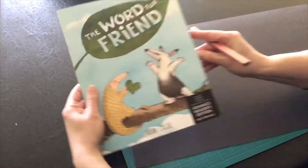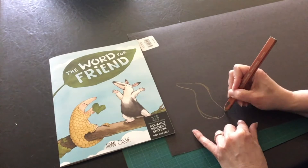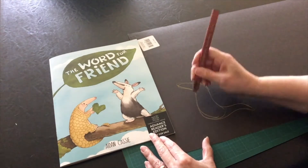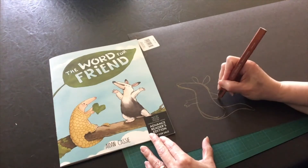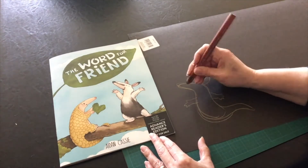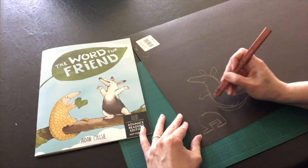I'm going to make this anteater from my picture book, The Word for Friend. First, sketch out your character. Notice that you can make mistakes and corrections — no one will see your lines. I draw my character with a round tummy but with no legs. I'll do the legs separately with a rounded top so that they can move beneath the body.